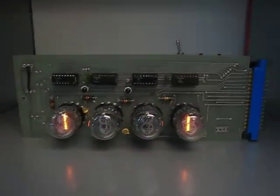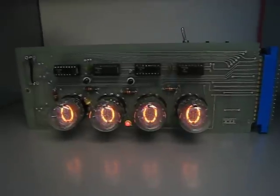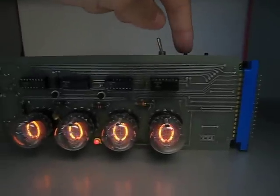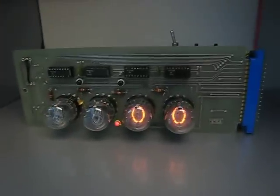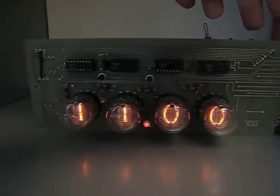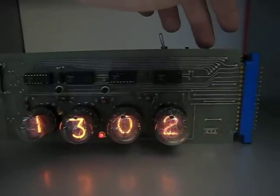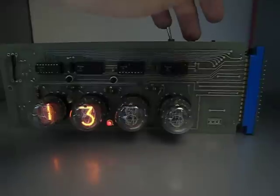It cycles and you see it's set to January 1st, which means we should probably set it. So we hold down the left button here, and now we can set the time. It's currently 1:08, so let's advance the hours with the right button — 12:13. And now set the minute to 8. Press the left button again to confirm.